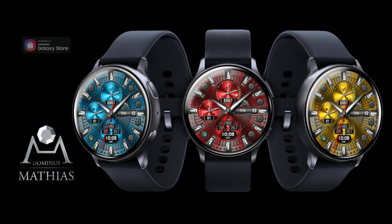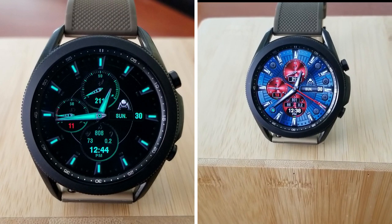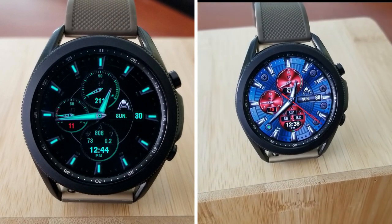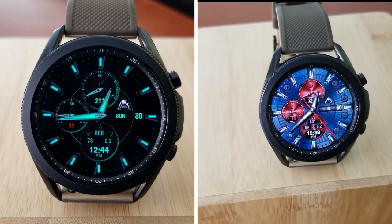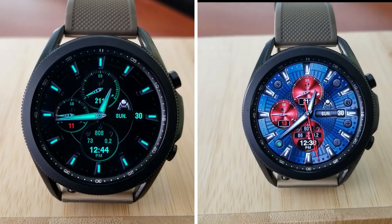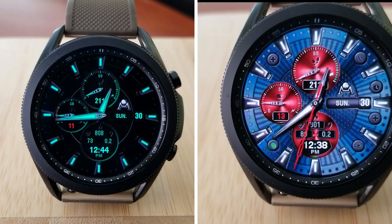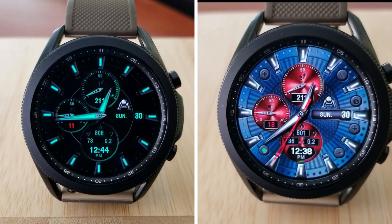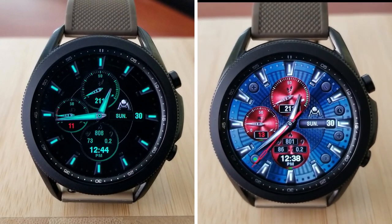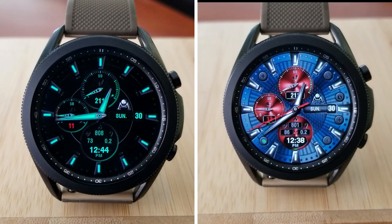That's a recap of this freebie from Dominus Matthias. Remember that this is a normally paid watch face, showing over eight dollars inside the Galaxy App Store, but you'll be able to pick this one up for free for at least another week. Make sure you click on the direct link to the watch face below in our video description, because hey, free is always good. Thanks for watching, please continue to take care of yourselves, and I'll see you all in our next video — until then, take care.